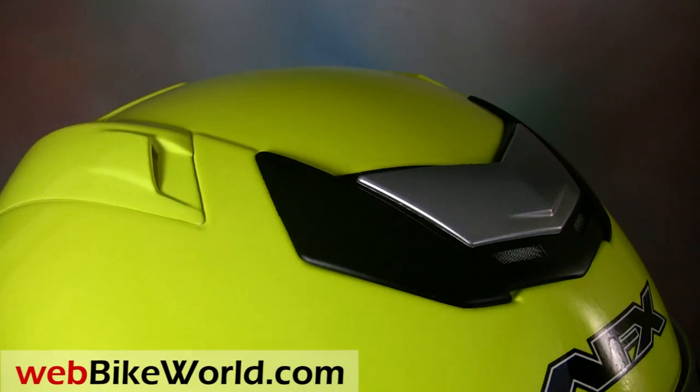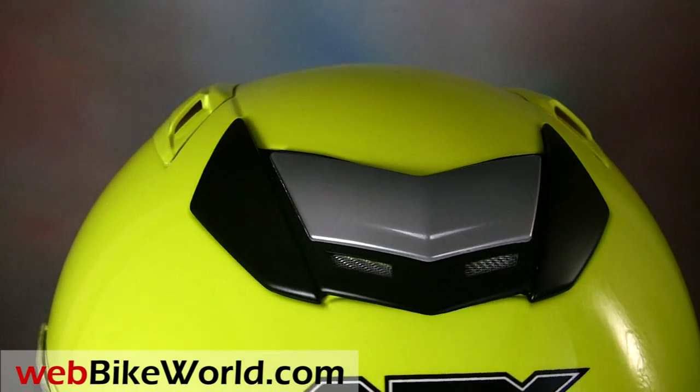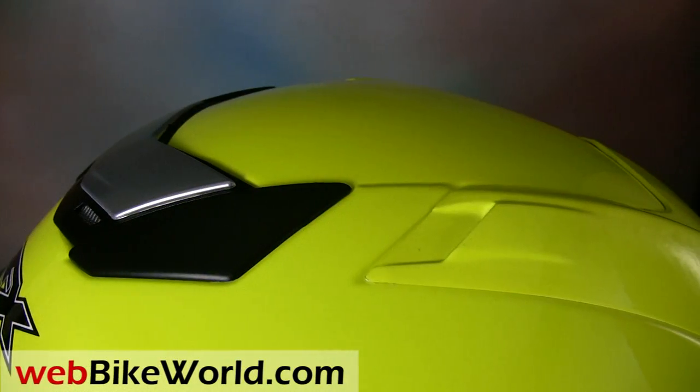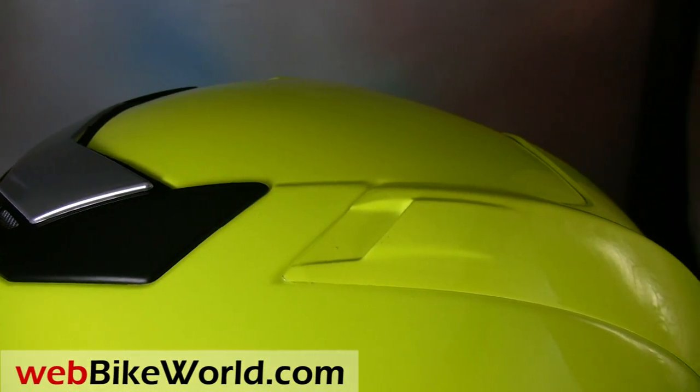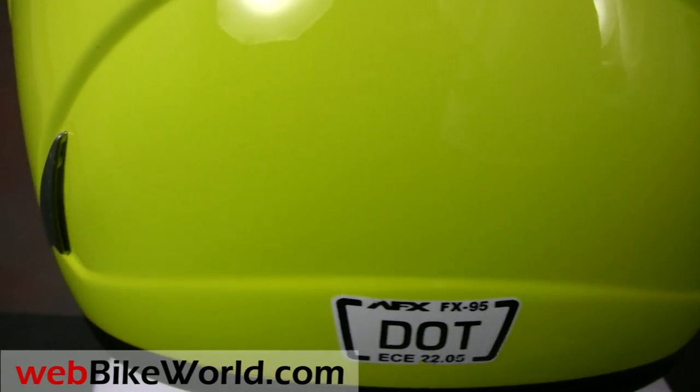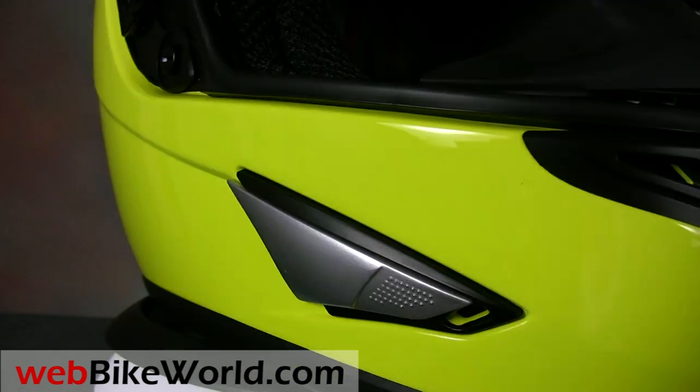Welcome to WebBikeWorld.com. This is a quick look at the new for 2011 AFX FX95 motorcycle helmet in screaming yellow. We're three-fifths of the way through a five-part AFX series with this third installment, so be sure to visit WebBikeWorld.com for all the details on the new 2011 AFX helmet lineup, with more photos, commentary, and lots more.